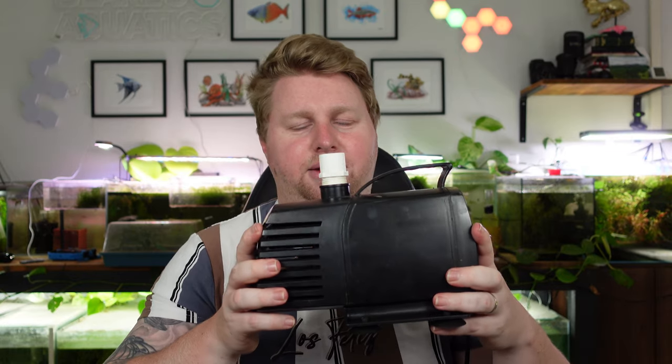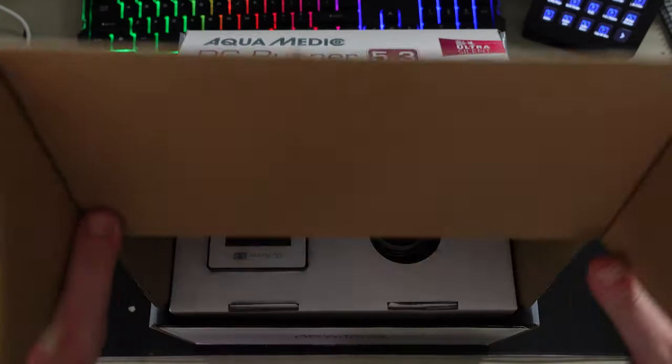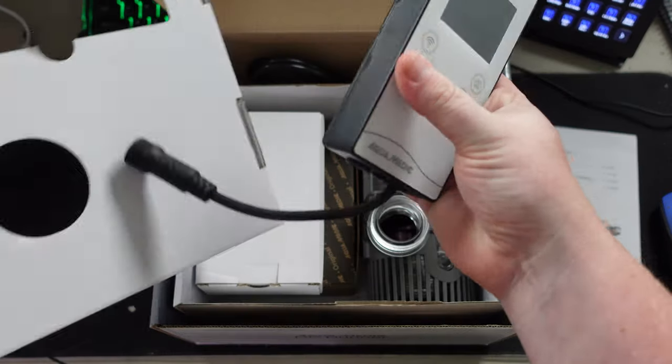This BioPro is what would be referred to as an AC pump, because these days pumps also come in DC. That's where my channel sponsors over at Aquarium Universe hooked me up and sent me this guy here, which is a DC pump — the Aquamedic DC Runner 5.3.